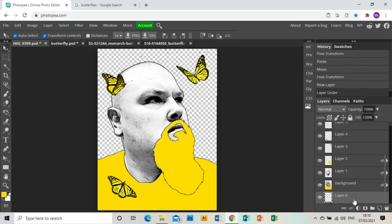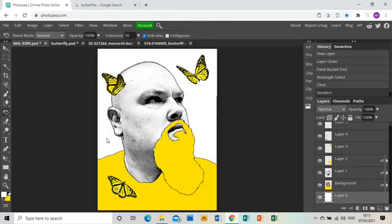The last thing I need to do is put a background in. I'll make a new layer and drag it all the way down to the bottom, then grab white and the paint bucket and click — it fills in the whole background. And that is my piece done and dusted. That's the end of the tutorial — I hope you find it helpful.